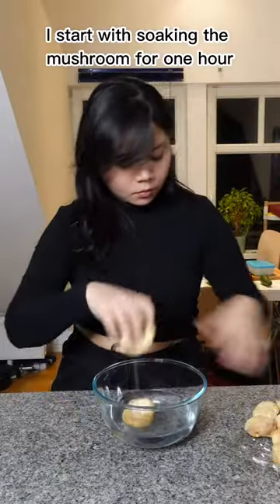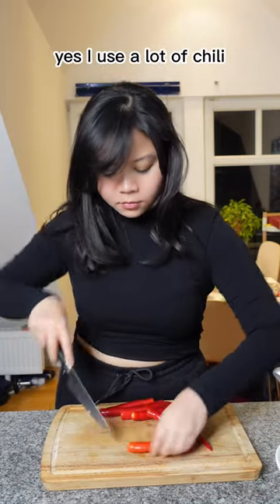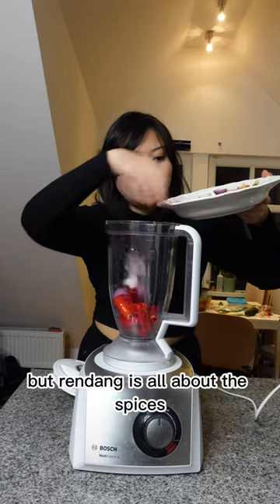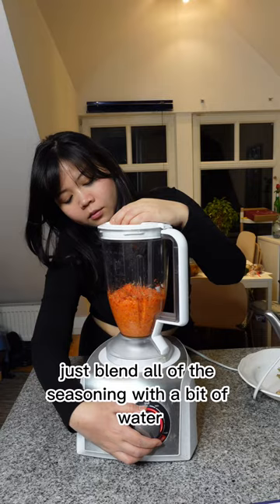I start with soaking the mushroom for one hour. In the meantime, I prepare the seasoning paste. I use a lot of chili and you can replace it with paprika, but rendang is all about the spices. Just blend all of the seasoning with a bit of water.